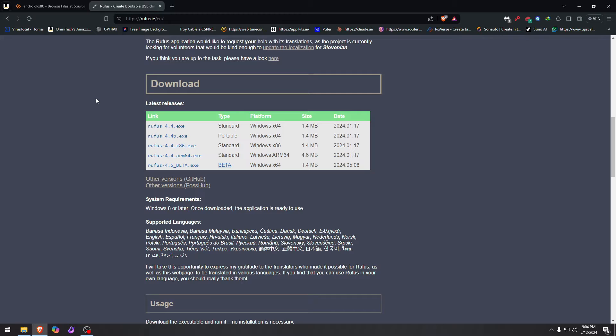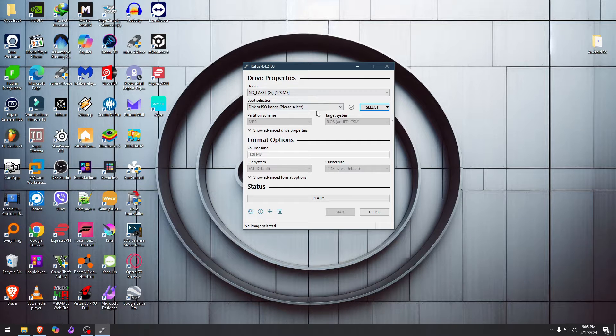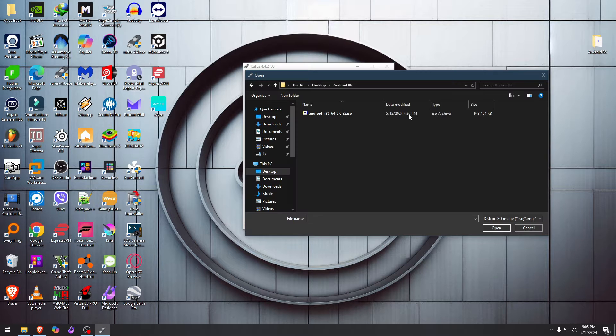Then you come to the Rufus page, which I'll also link in the description. Depending on what you have — I have a regular 64-bit Windows, but if you have 32-bit you can go with x86 — I'll go with version 4.4. When you're inside Rufus, make sure you choose the right USB because it will delete every single thing on it. I have a 64 gig.